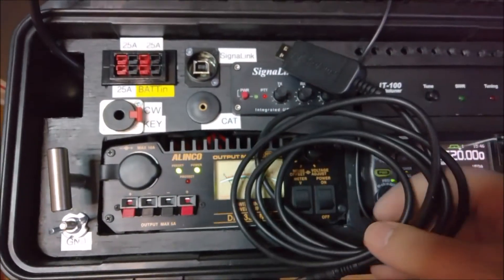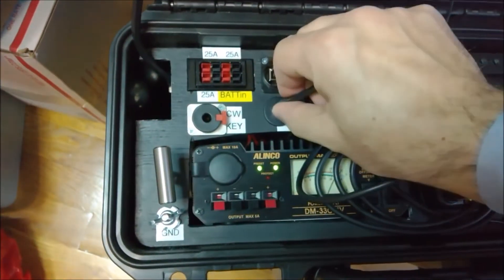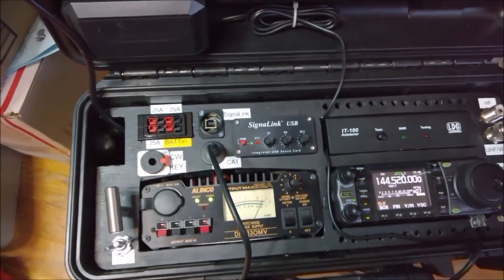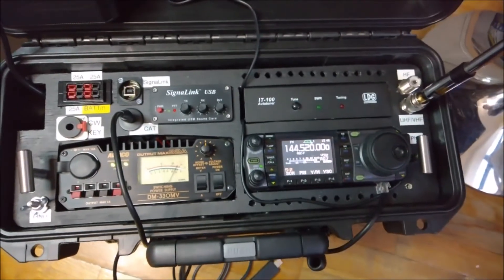For the car control, you can get the RT system, whichever it is that you have. Just plug it in here and plug this onto your computer and you'll be fine. As far as the SignaLink, just take your patch cord, plug it in here, bring it to your computer and you're set to go.